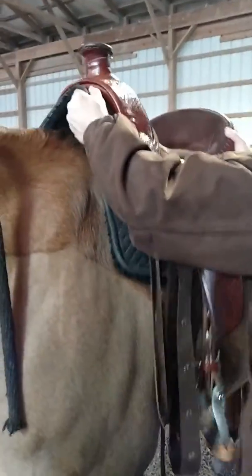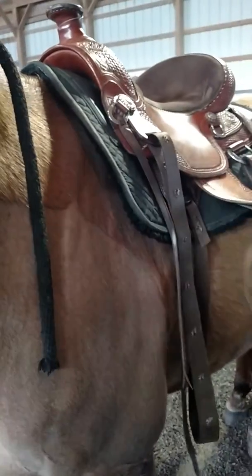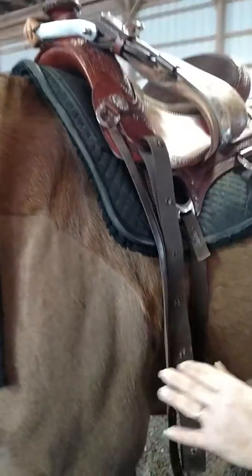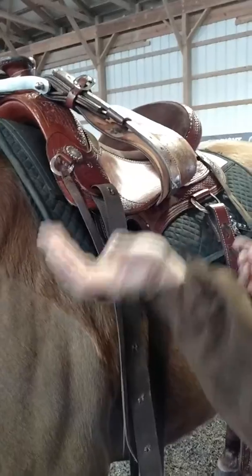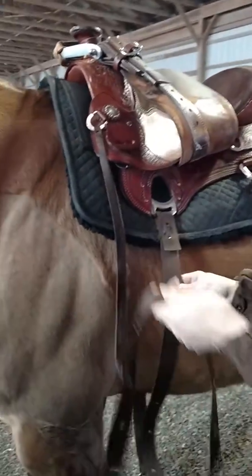Before I tie the girth up, I'll slide the saddle back and lift up the front of the pad. I always start out with it too far forward. You can always slide it back and get the hair going the correct way, but you can never slide it forward. And if he were to take a step, it would slide back and then I'd have to pick the whole thing up again.